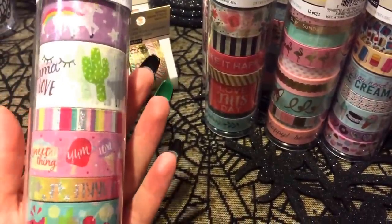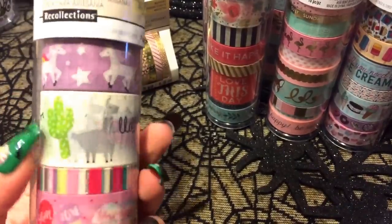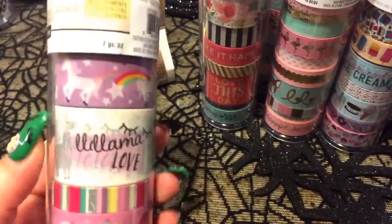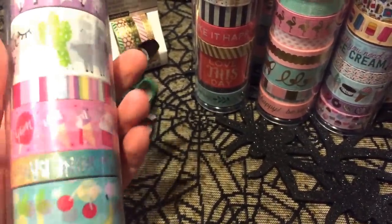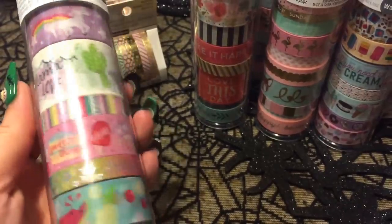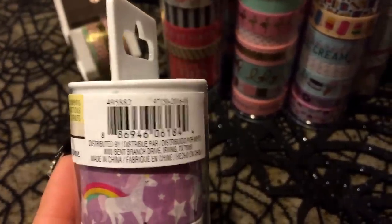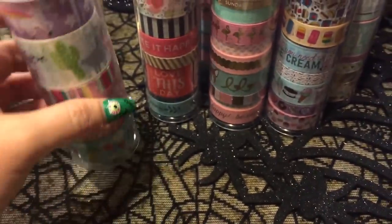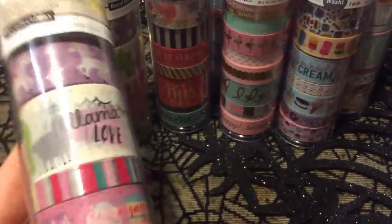This is my favorite, favorite one — it's got the cute eyelashes, and then I love llamas and cactus, and then there's the unicorns, cake, watermelon, pineapple. Everything you need for a happy day is in this tube of washi here. And that guy's number is right there. So if you want to call ahead and write these down so you know what you're looking for, there are those numbers.